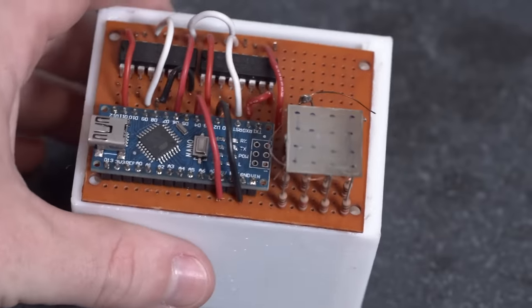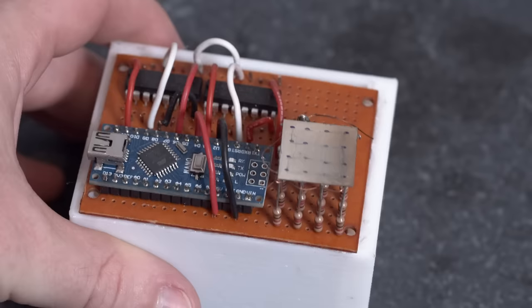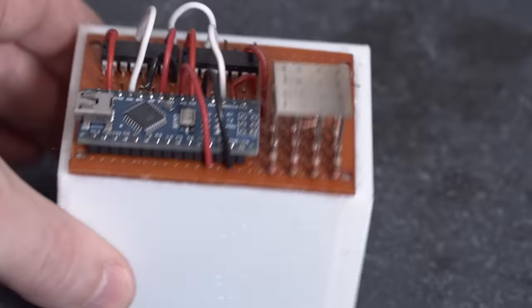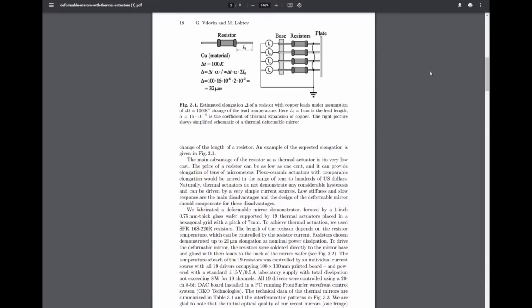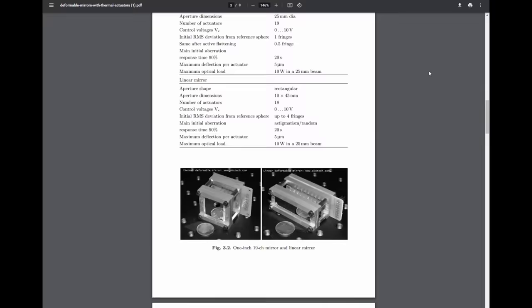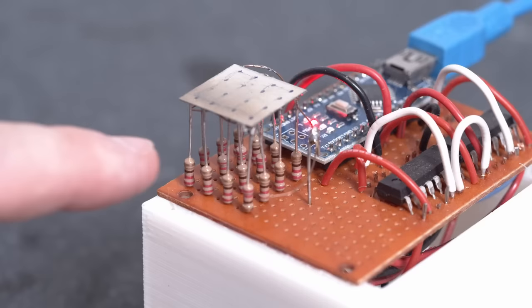This sketchy looking device is a demonstration of deformable mirror technology, and it uses a really clever and simple principle which can be done in a pretty low-tech manner. I saw a paper a couple years ago describing how to make a thermally actuated deformable mirror and just had to try it. Instead of using piezoelectric, electromagnetic, or some kind of fancy actuator, it uses resistors as thermal actuators to move the mirror.